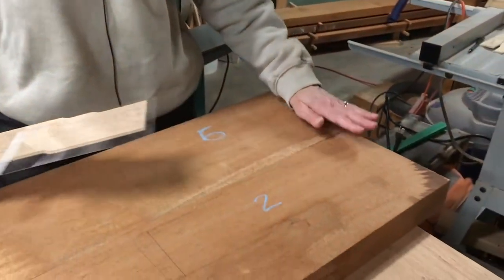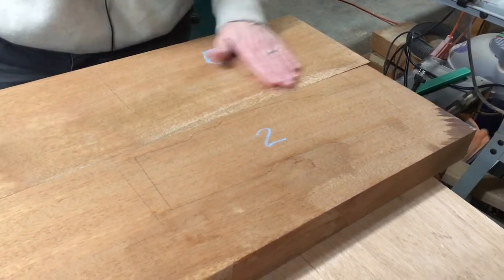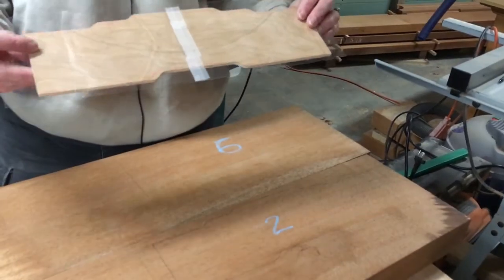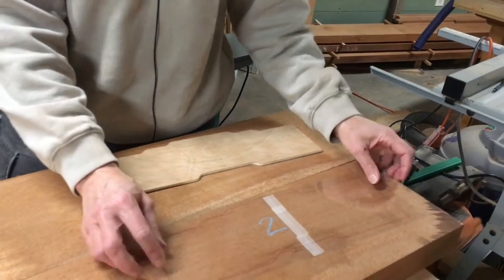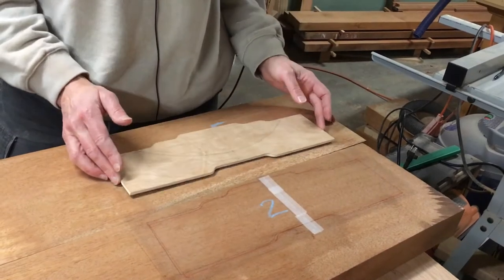We considered the crest rail to be one of the most important design parts of the chair. It's the most visible — you see it above the table, you see it from the back — and it's important that you have a really continuous flow from one chair to the next. So we found one board, actually one full length of board, that we felt would work well for the crest rail and probably wouldn't work as well for other parts. In order to see exactly how we were laying out our template, we created a piece of plastic so we could see where we were placing the design and see the full grain in each piece, rather than just guessing by laying a solid template out.